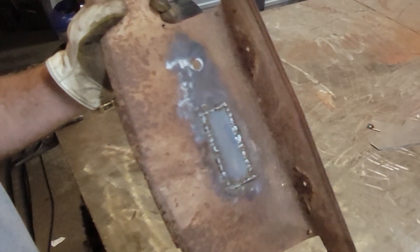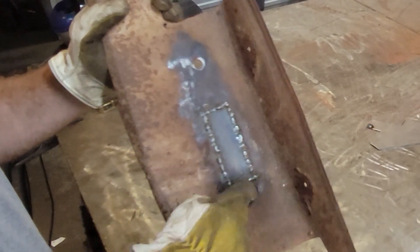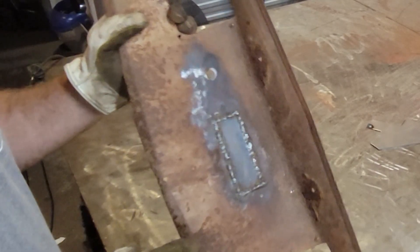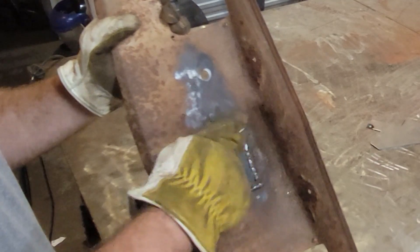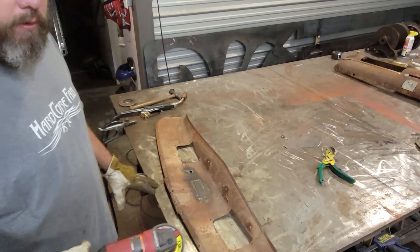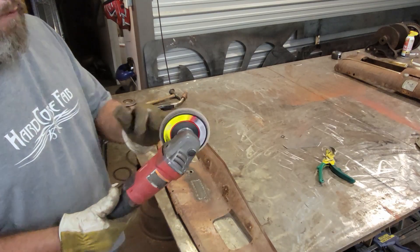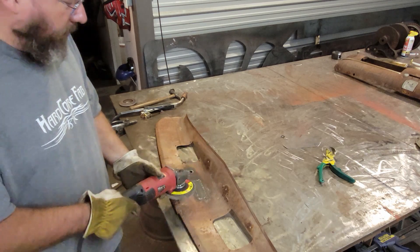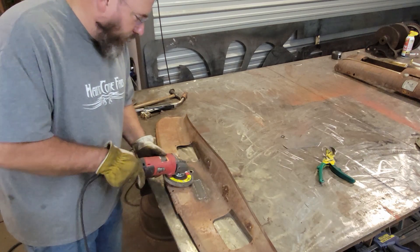When you're done, your panel is going to look something along those lines — just a series of little tacks because you don't want too much heat at once. You might have noticed I was welding and then skipping about an inch and a half or so, working my way around. I also stopped about halfway through, let it cool for a minute, then went back and finished the rest. To knock it down, I'm using the right-angle grinder with a flap wheel — a nice flat flap wheel helps keep the panel flat when grinding sheet metal.